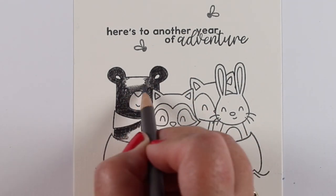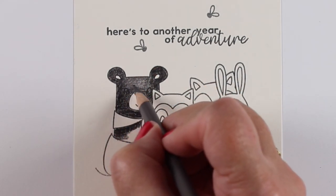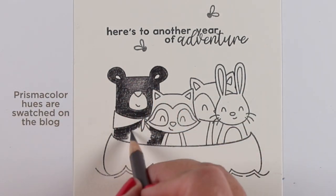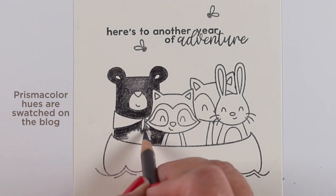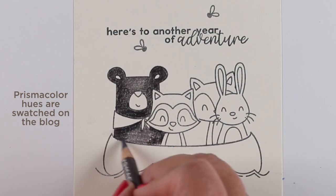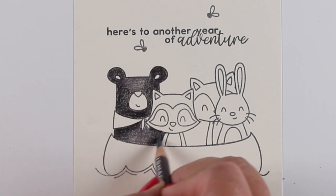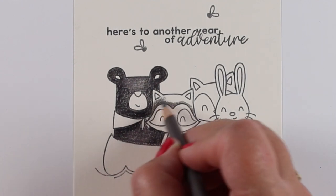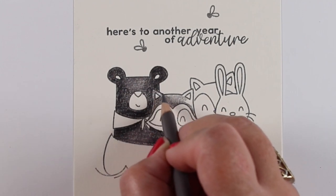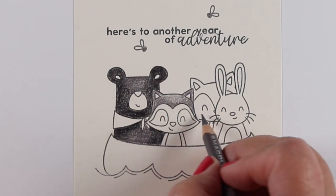For my masking, I first stamped the canoe and made a mask for it. I stamped it first in black on cream paper, then stamped it in white on navy blue paper before removing it from my MISTI — so I could get both stampings done at the same time. Then I stamped the raccoon and the bunny, masked them, and then stamped the bear and the fox. Just a couple of layers, trading out the paper in my MISTI. It was a really easy way to get two very different cards by setting the stamping up just one time.